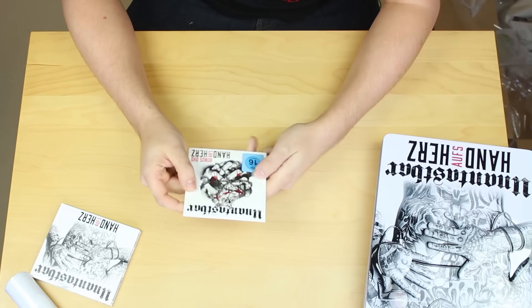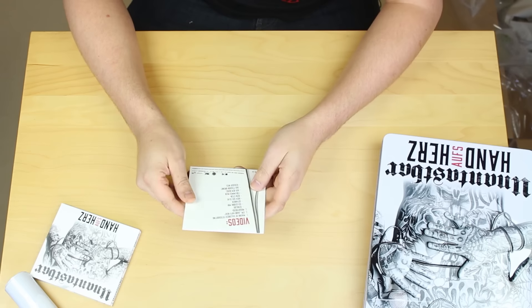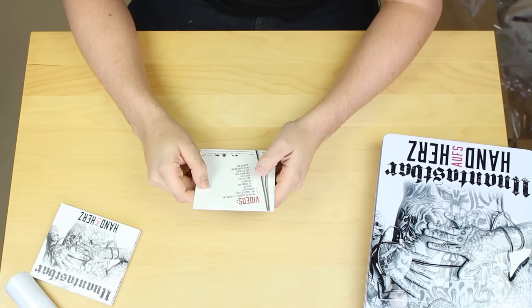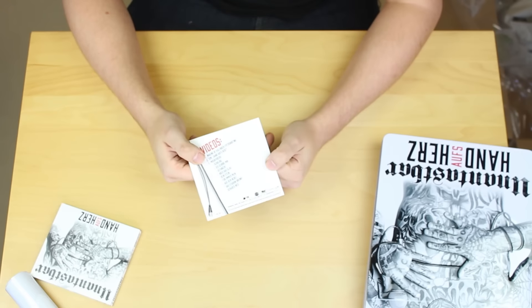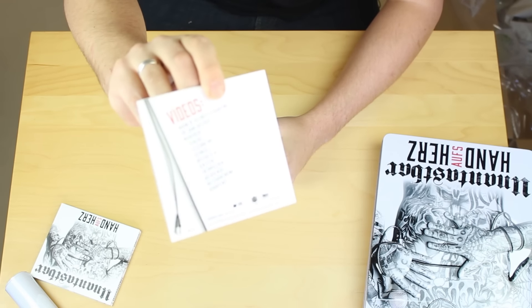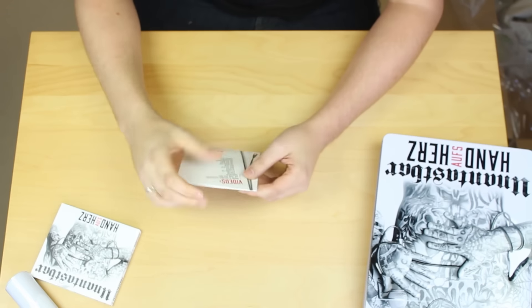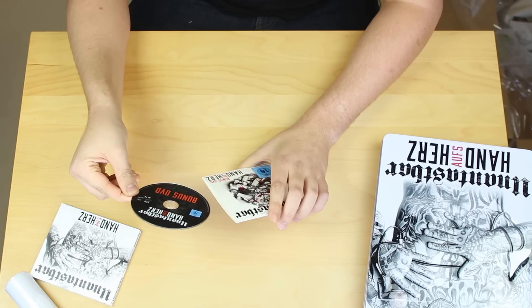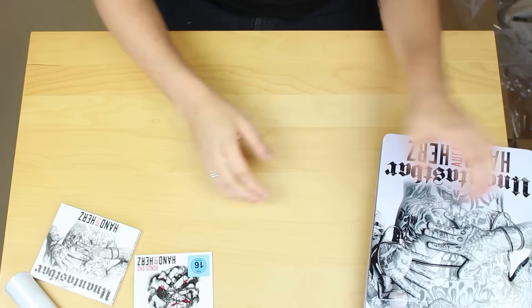Eine Bonus-DVD - da kommt auch das FSK 16 her. Und zwar mit dem Making-of-Kalender-Fotoshooting, dem EPK 'Hand aufs Herz' und Musikvideos zu: Schuldig, Ich gehöre mir, Gefangen, Hoch das Glas, Dein Stein, Für immer mein, Aus dem Nebel, Das Stadion brennt und Gerader Weg. Das aktuelle Video ist scheinbar nicht drauf - schade, aber es ist ja auch erst gestern rausgekommen.